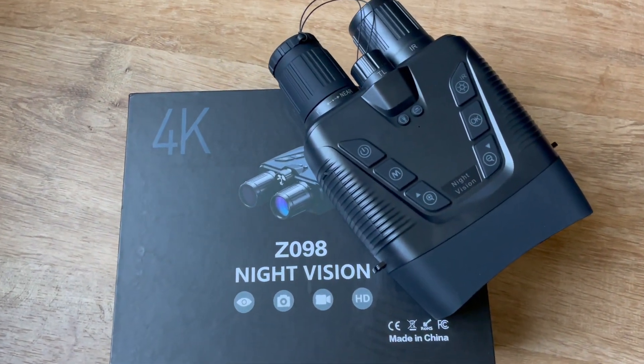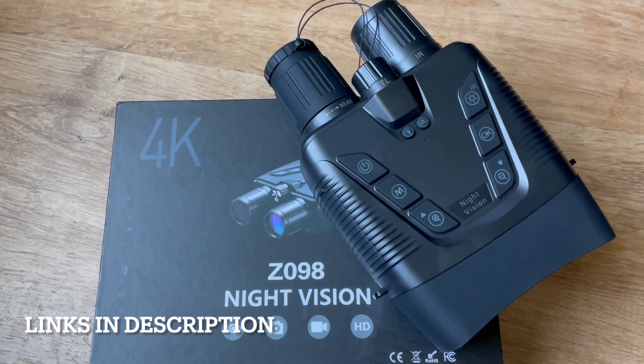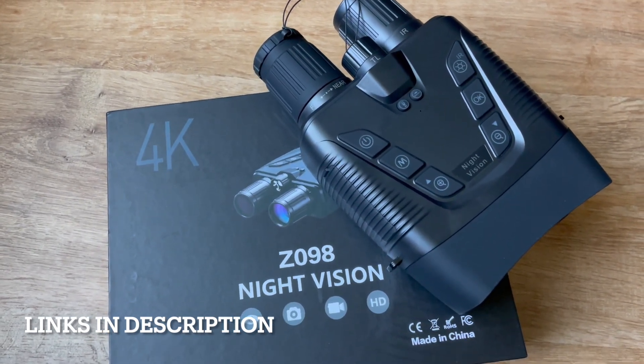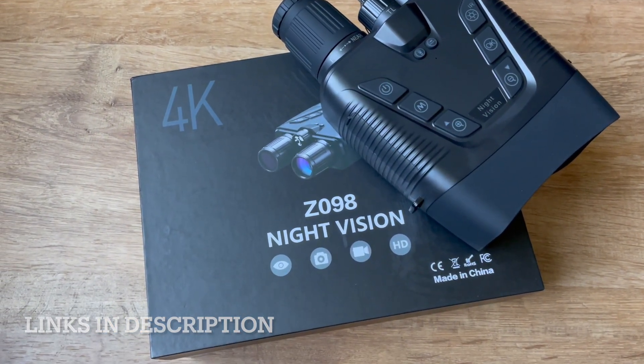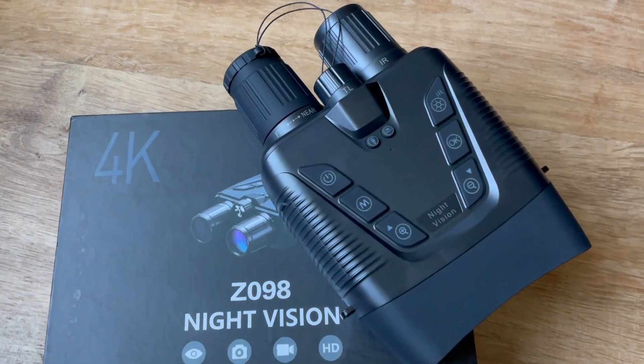Hey friends, this is the Z098 4K night vision camera. It can be used during the day or at night. In today's video, we're going to take a closer look at all the features — we're going to give it a demo and a quick review.